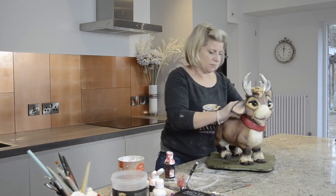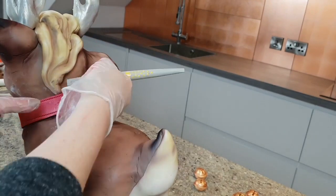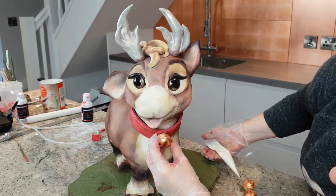For the bells, I have a separate tutorial showing how to make them. I've attached them using melted candy melts, because they're much stronger for holding them in place.